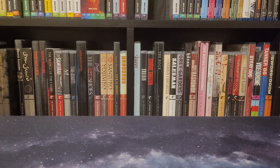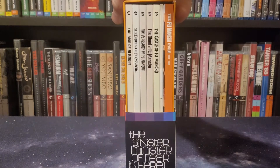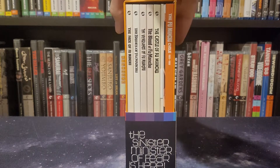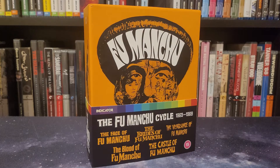Hey everyone, Minutia Minute here, coming at you guys with a box set deep dive for this week's 365 Movie Challenge video. During Powerhouse Indicator's 5-year anniversary sale, I managed to snag a copy of the Fu Manchu Cycle. Pretty beefy box set — we've got 5 different movies in here, plus a book and some cards. I'm excited to dig into this with you guys and give you my thoughts on the box set and the series.